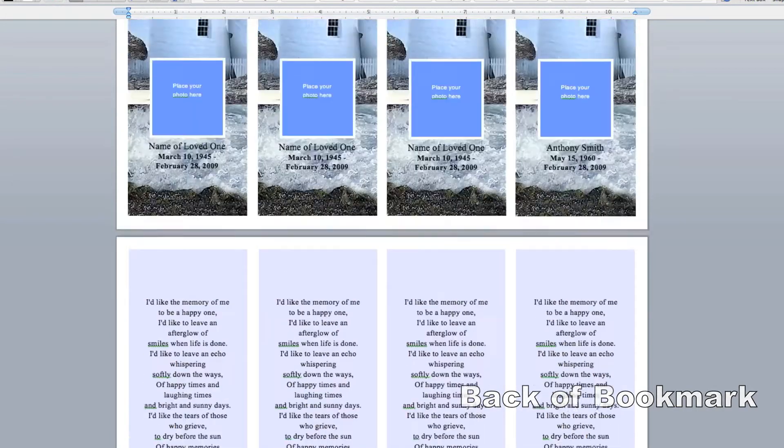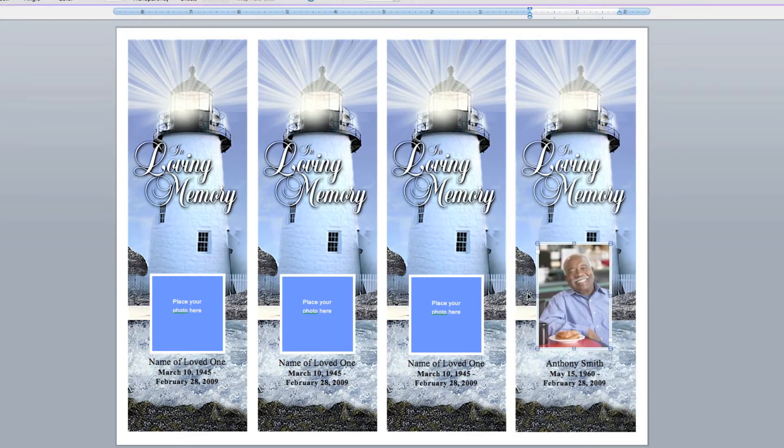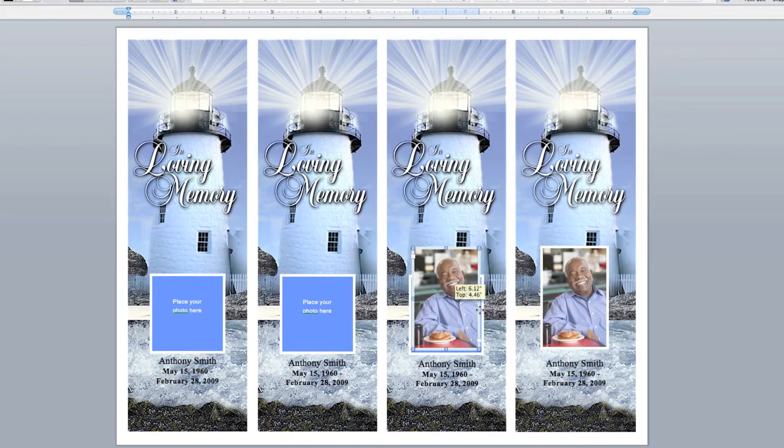Just edit or fill in the text with your own information and insert your photo. You will need to edit all four bookmarks since the software does not automatically update, but this can be easily accomplished by copying and pasting.